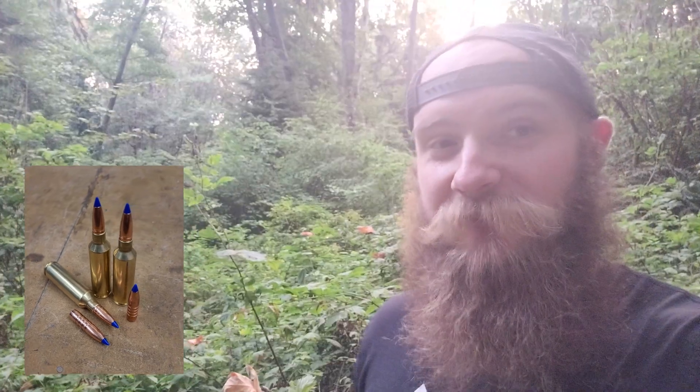Of course, this is a monolithic or all-copper projectile. We've gotten pretty good results with Barnes bullets in the past. If you haven't seen our previous tests with this bullet, check the description and you'll find links to them there. We're very excited to see how this round is going to perform, so let's get started.